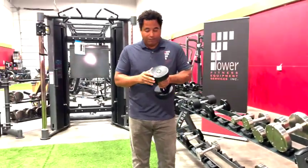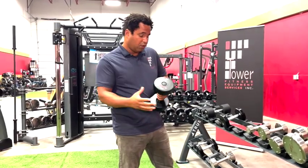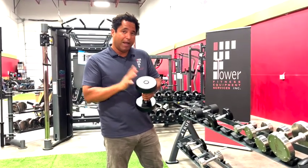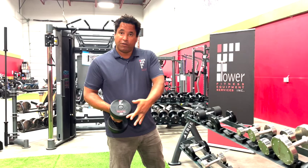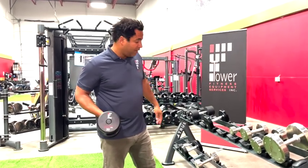Moving up from there, we've got our premium series. This series has a solid steel core with urethane on the outside. The urethane has a six-year warranty against breakage, so it's an excellent long-term investment for a facility. It also gives the option of customizing with your logo or the city's logo to add some personalization and detail.